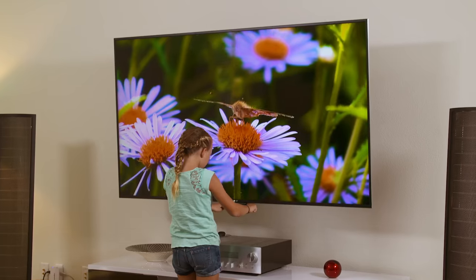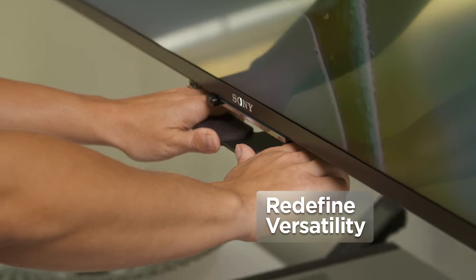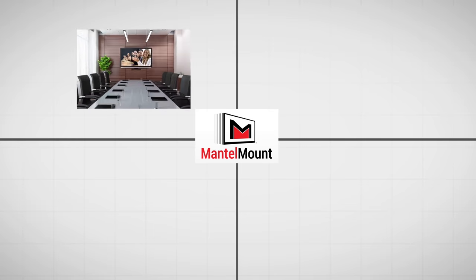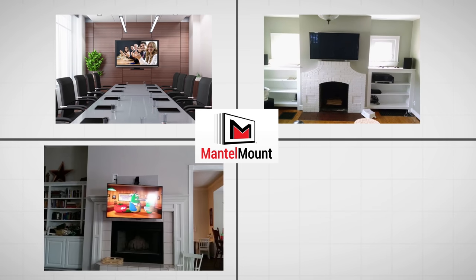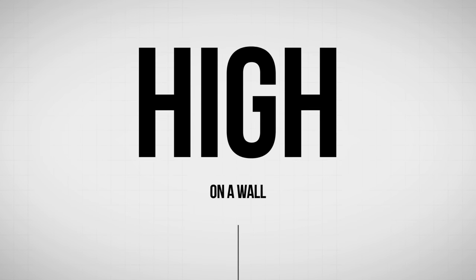If you are using anything other than the Mantle Mount to mount your TV to the wall, you're throwing money away. Mantle Mount redefines versatility, making it an ideal solution for conference rooms, media rooms, play rooms, gamers, gyms, lofts — literally anywhere a television needs to be mounted high on a wall.